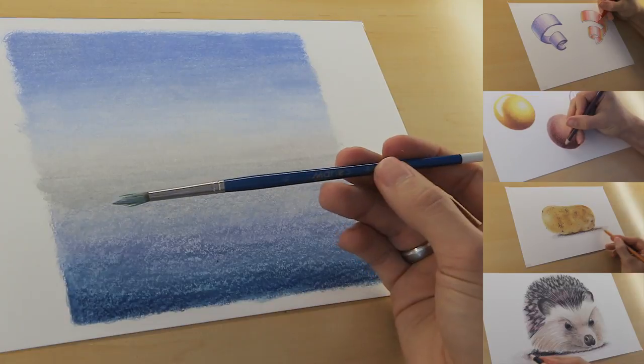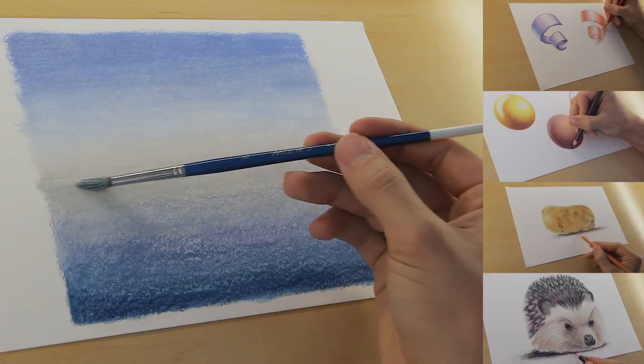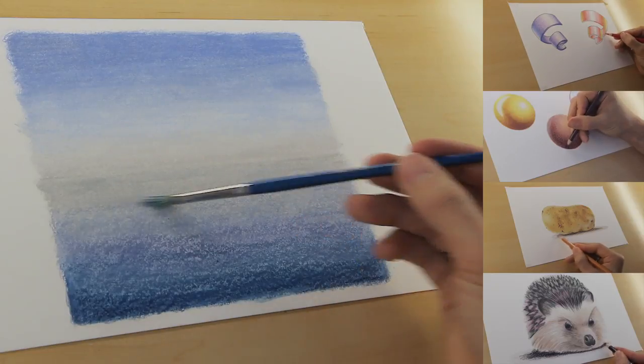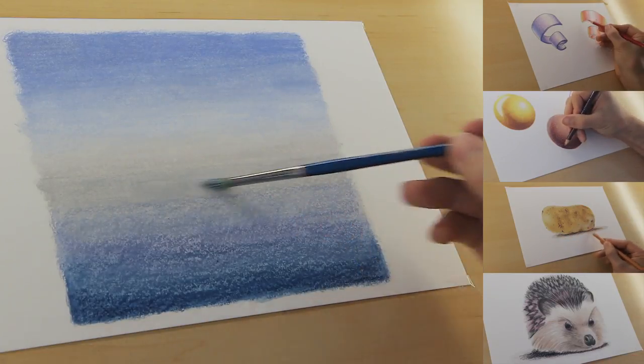I will be taking you through 5 projects. Each project focuses on a specific colored pencil technique and as we progress through the course the techniques will build upon one another until we reach project 5. Project 5 is where we'll be taking everything we learned throughout the course and applying it to a single drawing.